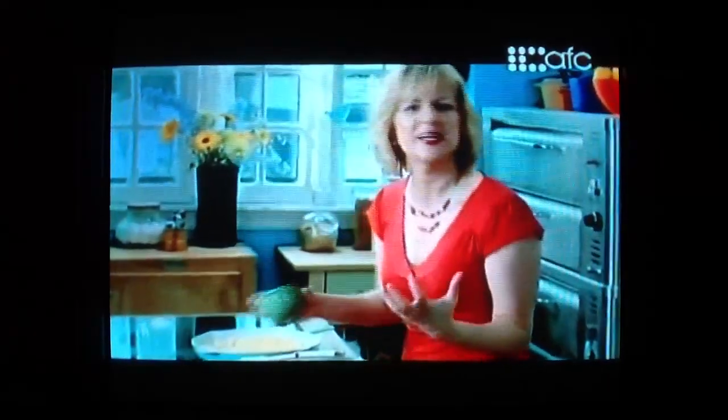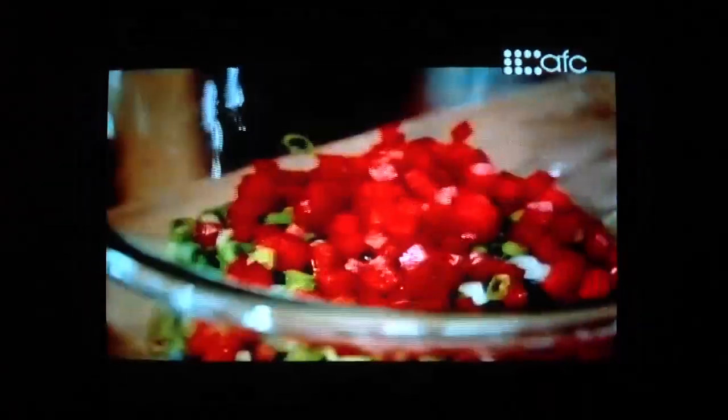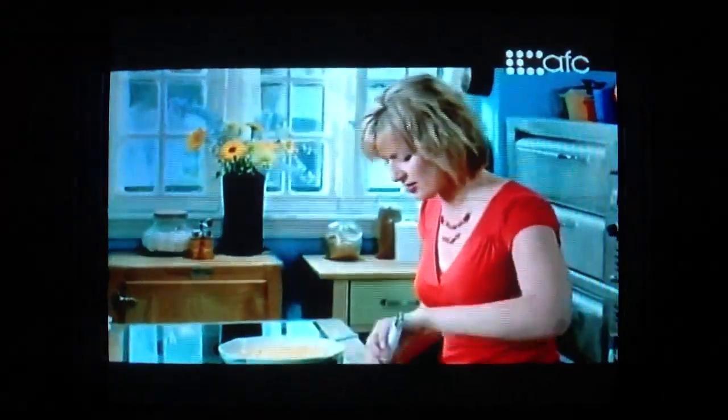This just screams summertime. Chopped diced red bell pepper — I know Jim and Parise like a little bit of spice. I have a chopped jalapeño pepper, but a little heat is a good thing.